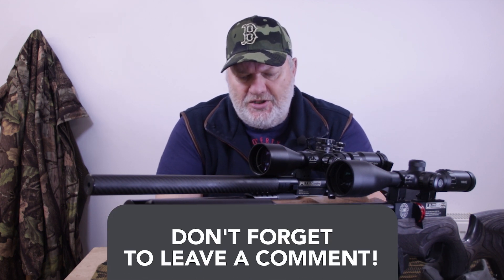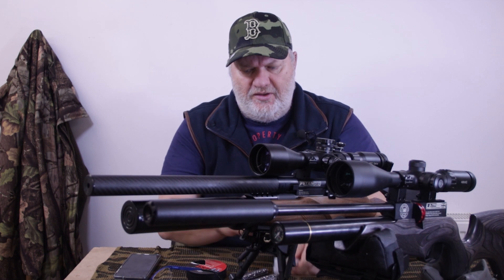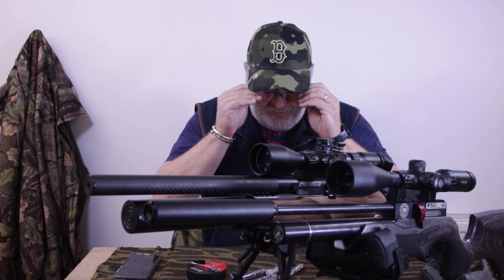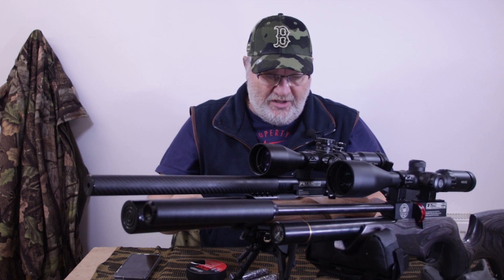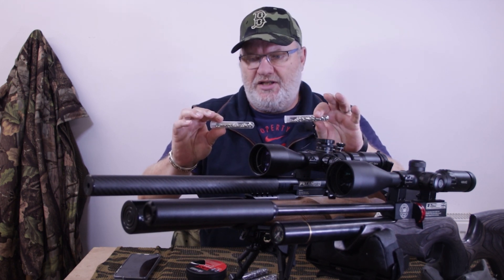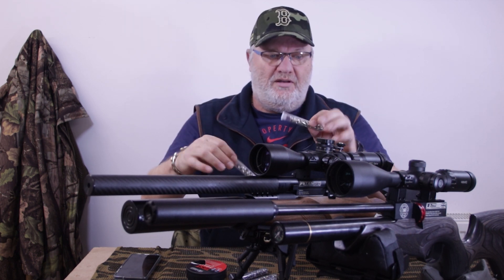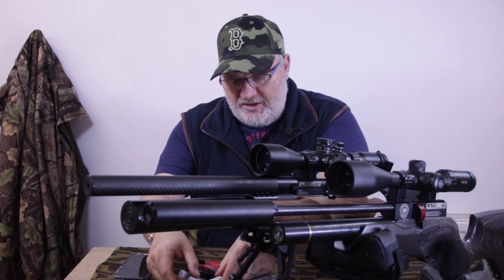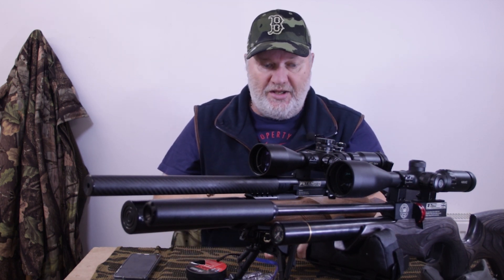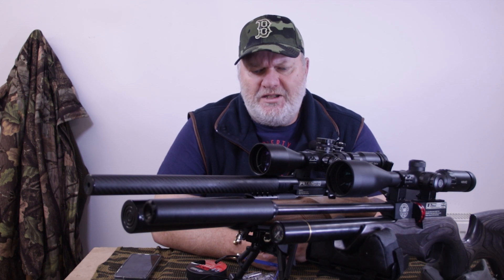Let me know in the comments if you'd like me to do an updated test with these two. So you've got BSA Green Star and Barracuda Greens — both similar, 12.96 grains, very similar pellets indeed, just different manufacture. Let me know if you want me to put those two up in the R10 and see if I can shoot decent groupings at 20 to 30 metres. Comments, please.